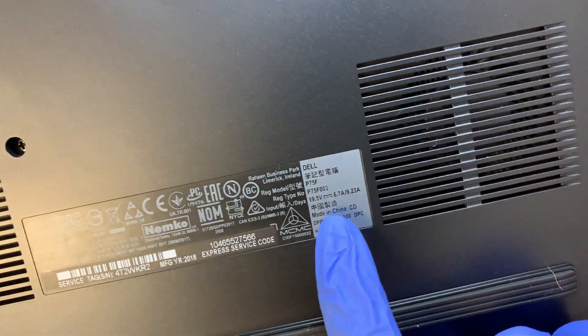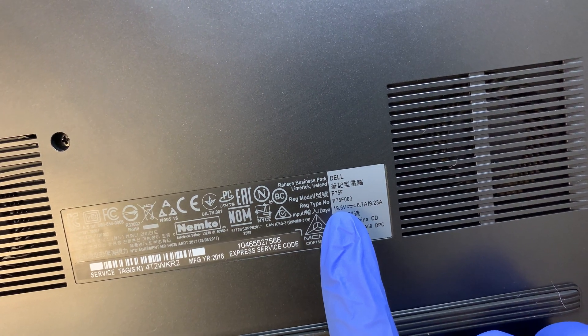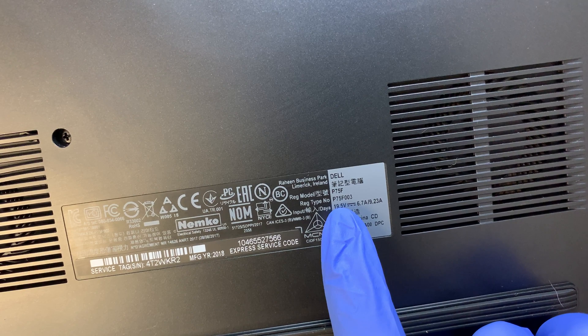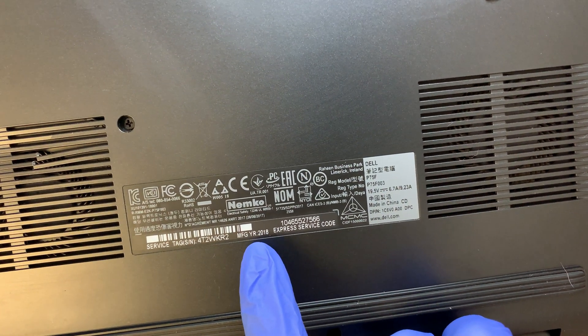This is a Dell laptop and if you take a look here in the back, the model number is P75F or P75F003. The manufacturer date is 2018.